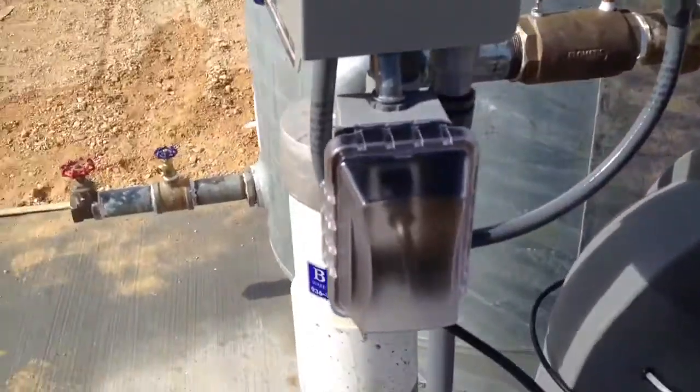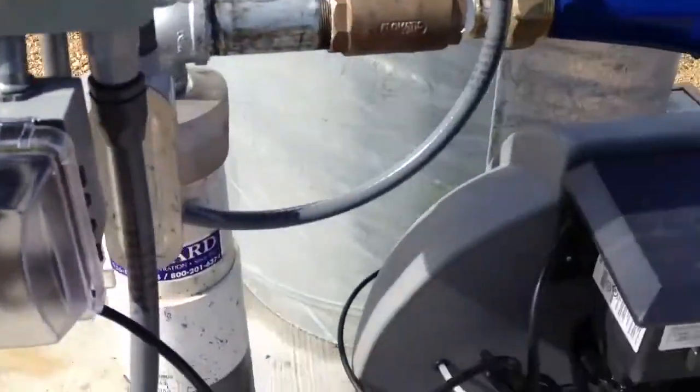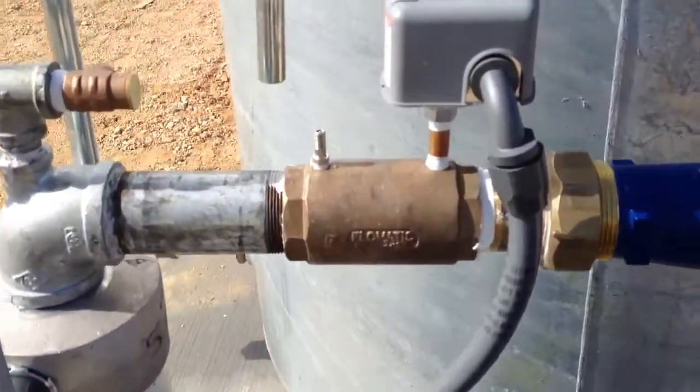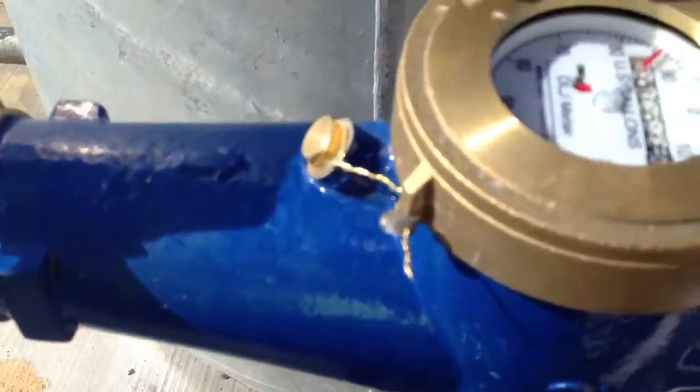A 110 plug that turns on when the pump turns on to turn the chlorinator on, a pressure switch, a check valve, and a 2-inch flow meter.